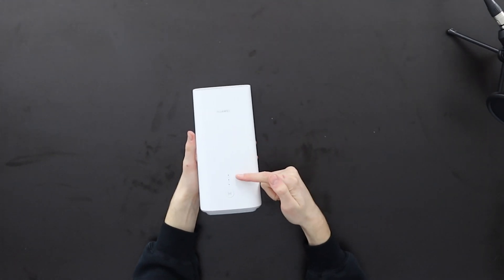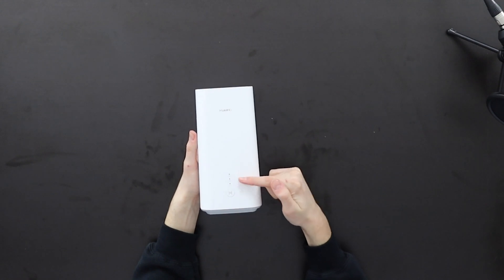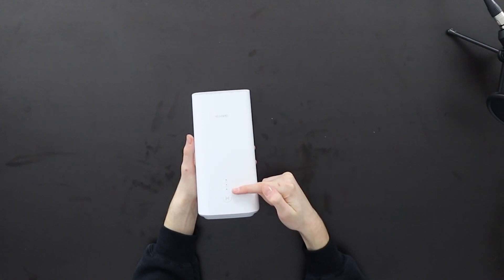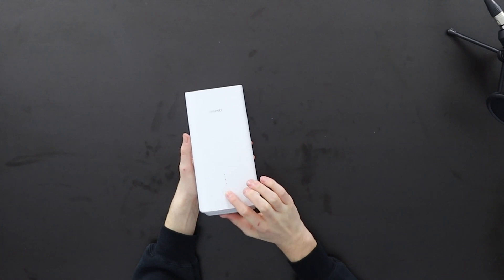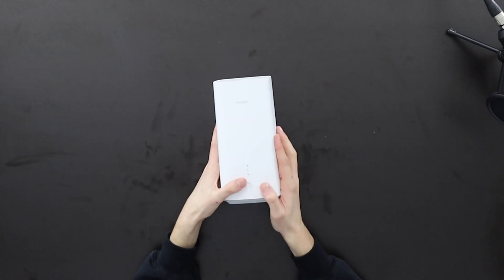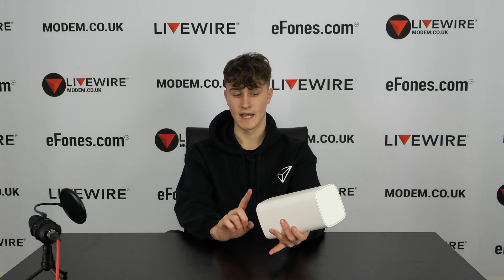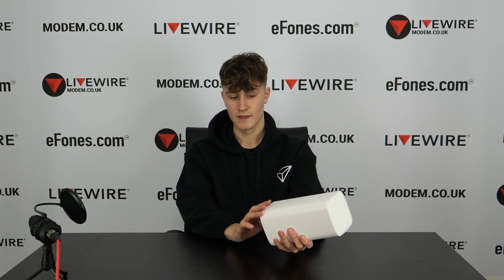On the front of the device you'll see the Huawei branding. The top light will flash to indicate 5G or 4G access, and it shows your Wi-Fi signal strength. There is also a WPS and Wi-Fi button here that you can press. When connected to a network and powered on, it glows blue so you know it's working.